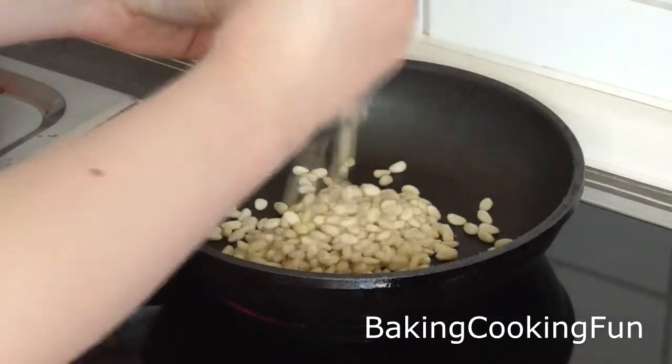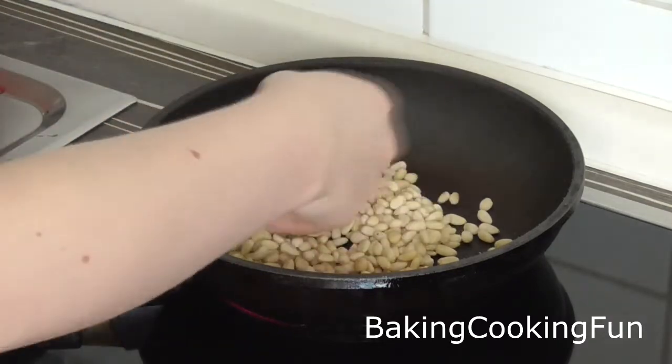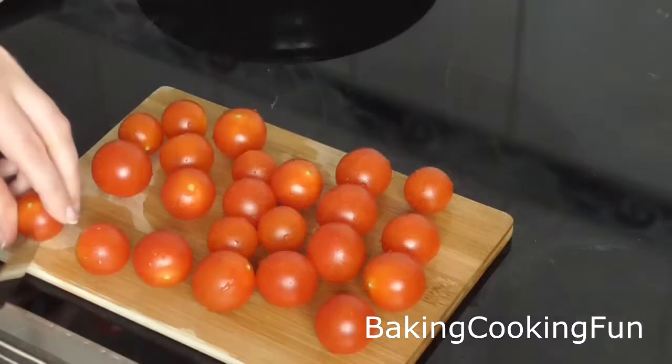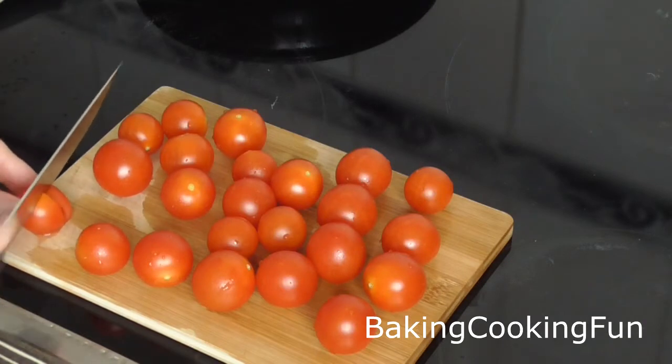Next up you want to roast the pine nuts — make sure they don't burn. Don't use any oil. Just let them sit on medium heat for a while.